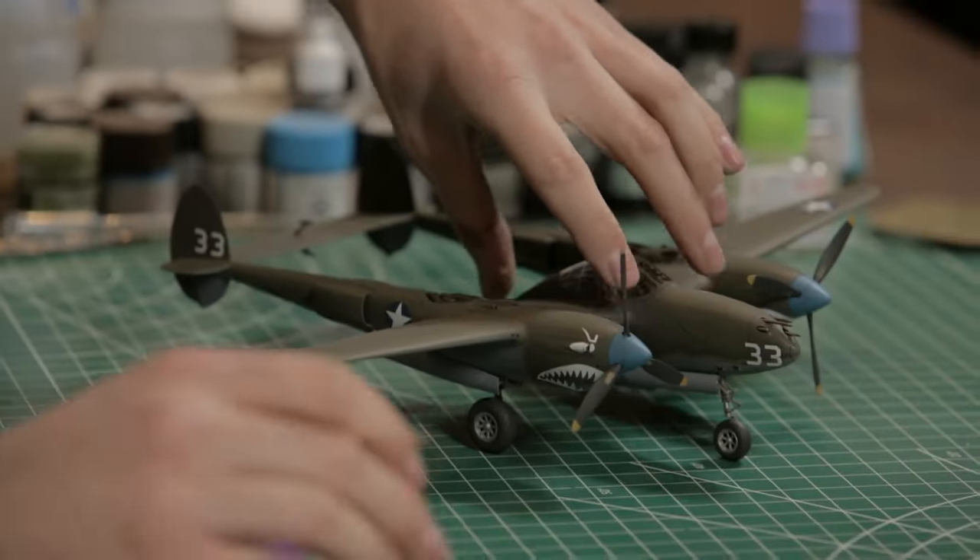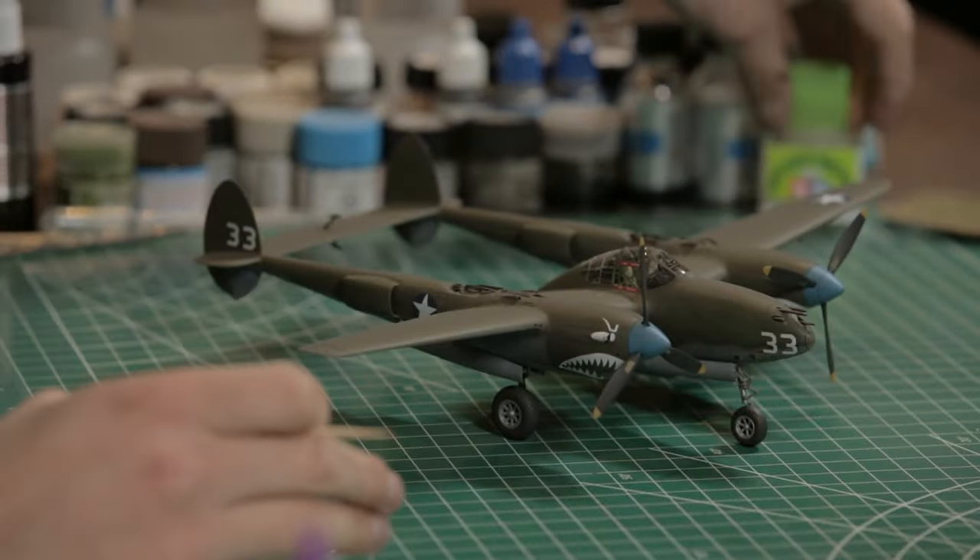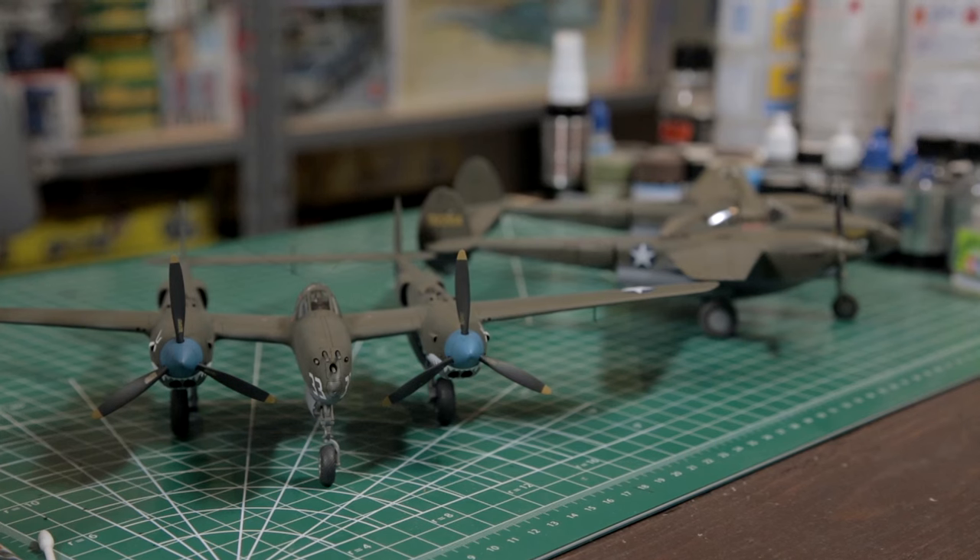Overall, this is another fantastic kit from Tamiya. Instructions, as usual, are well laid out, very clear, leave no guesswork. Parts engineering fits very well — if you have two identical parts, they are keyed so that you can't possibly mess them up. It is its own adjective: what is it like? It's a Tamiya.